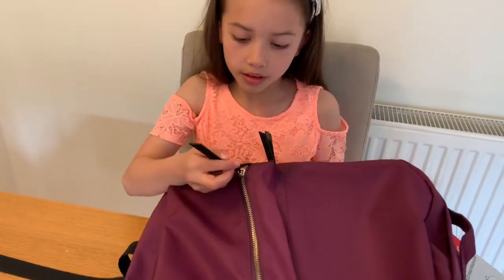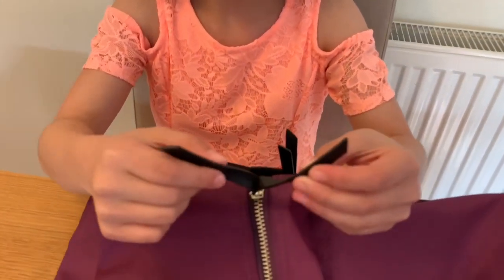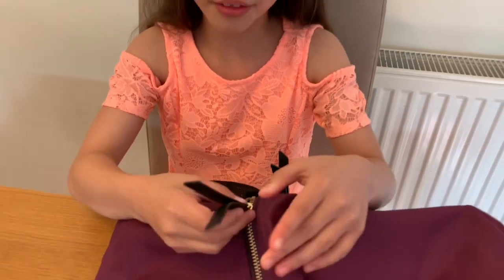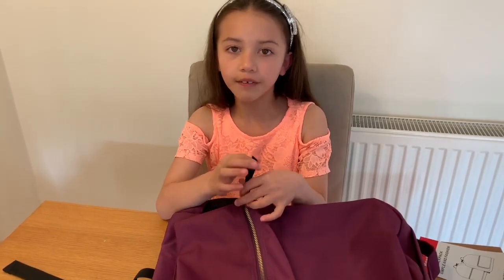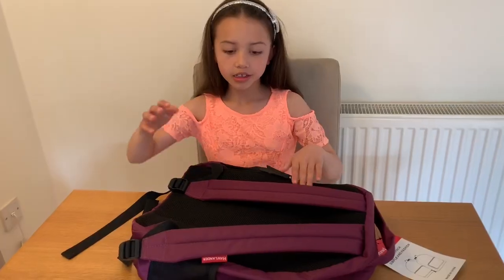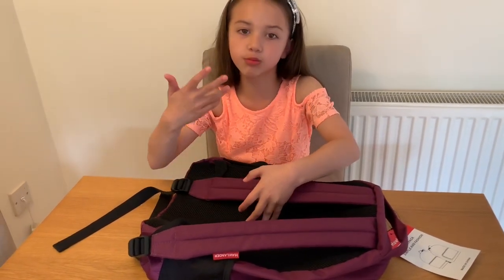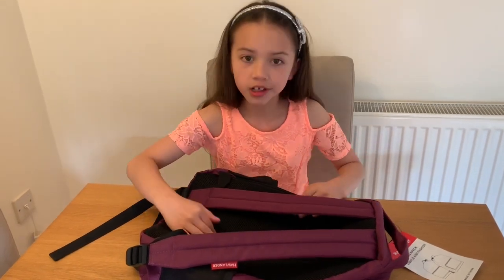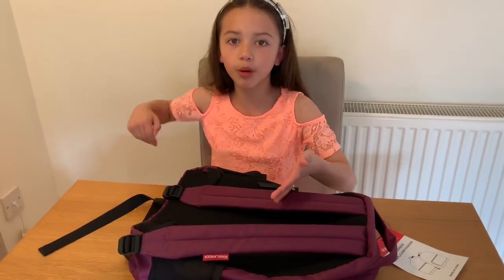Very smooth and it's easy to clean. The zips have golden things on there and then they've got black leather. And I really think that this is really good quality because I love the way it feels. The back is breathable so it won't get wet, and it's nice and warm — so on a cold day you could just put this backpack on and it will keep your back warm.